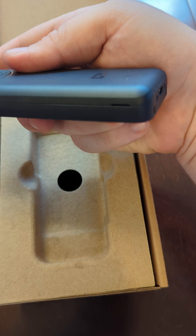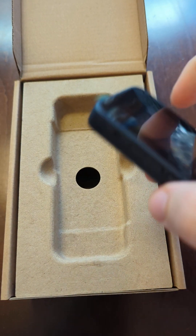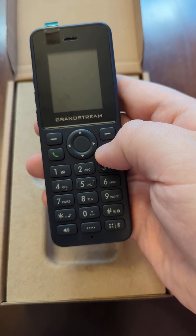There's a pull tab right here on the phone and you'll just go and pull the back off. The battery is sitting in the case right below this, and then you'll press the red button to boot this phone up.